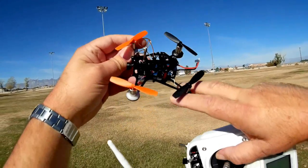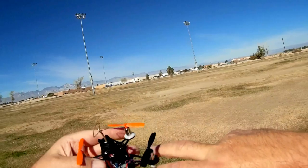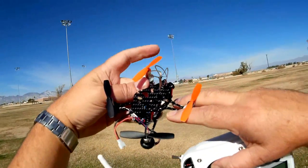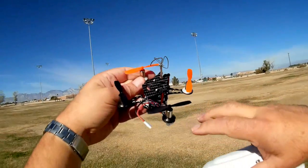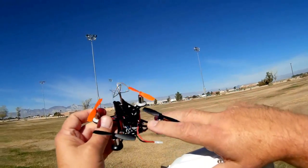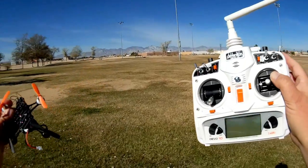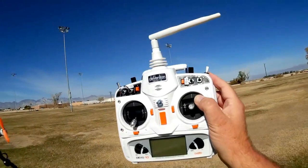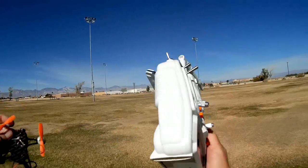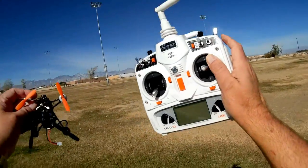On top of that, it actually has a Naze32 board incorporated so that you can modify the settings of the flight control board to adjust how it flies. With that in mind, this Naze32 board also has a DSM-2 receiver built into it.